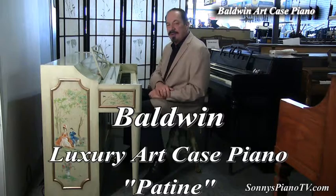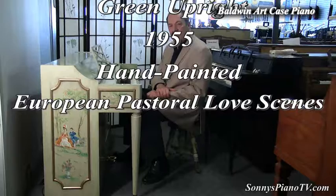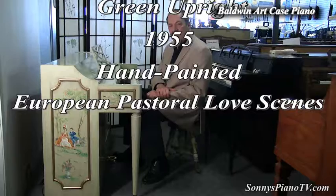We love art case pianos here. So if you have a luxury home or even a country home, this could be the right style, right color, and the right decor for your home. If you're interested in this piano, give me a call. Drop me an email and we can discuss how we can get this piano to you. Hand-painted.